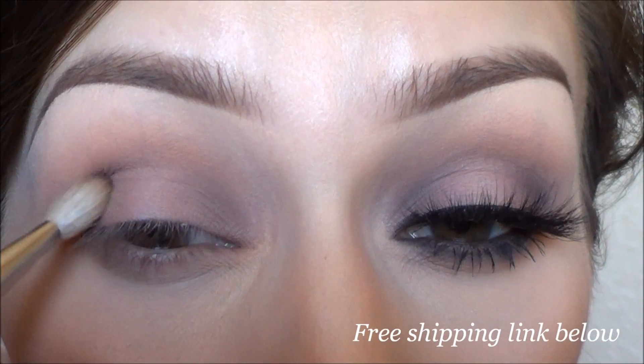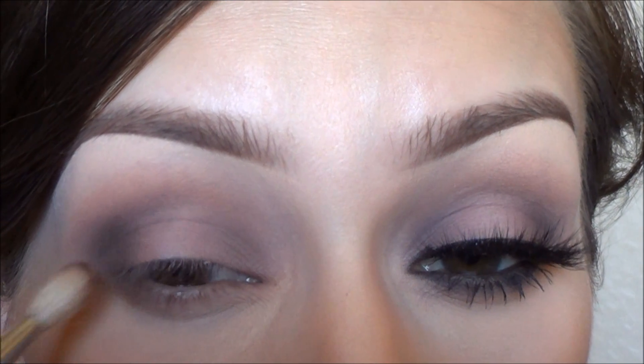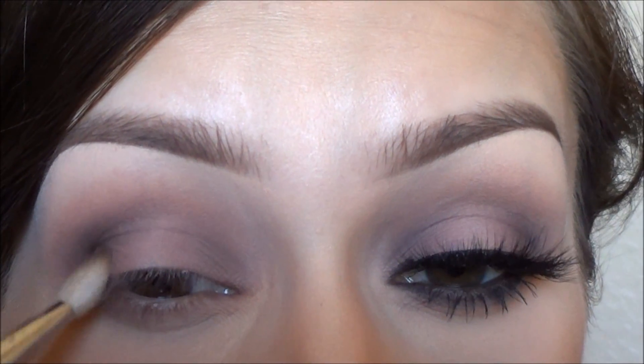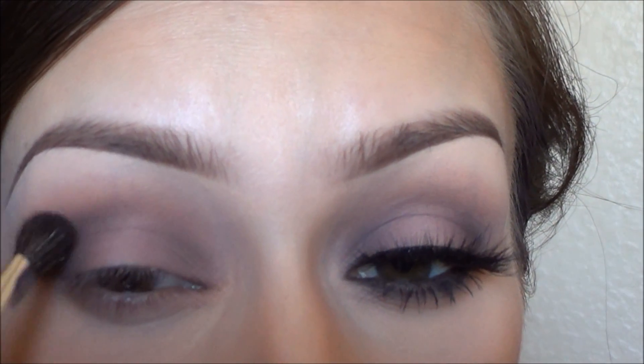Then I'm going to take this dark brown color from Motives — I'll have it listed in the description box — with my Sigma E25 brush again. I swear I can do this whole look with this brush. I'm going to apply that to the outer corner and then just make sure I blend it out so there are no harsh lines, and then I'm going to do the same thing to the inner corner, kind of leaving that center of the eyelid clear.